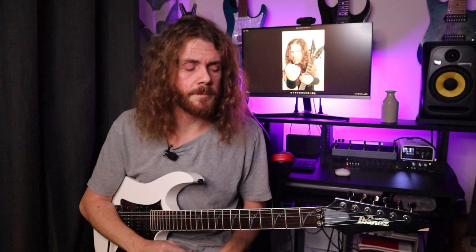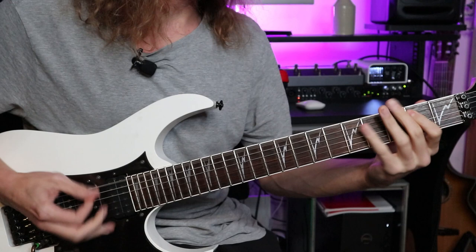You heard me playing a riff at the start there — this is from the backing track. It's Andy James' backing track from his Quick Licks series on Dimebag Darrell, and you can check it out in the link below. This power chord riff is a really good example of how tight we have to be to get those sounds.